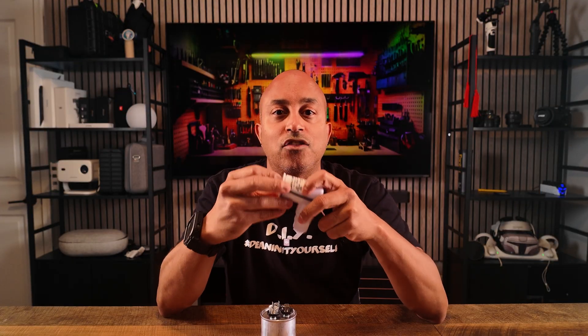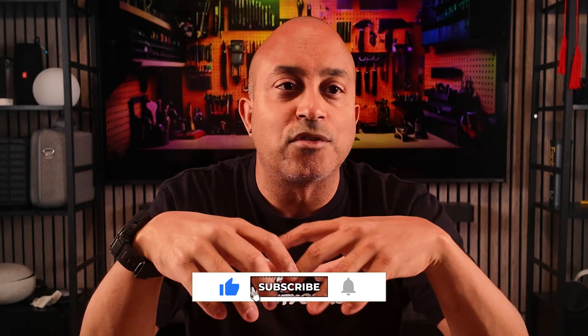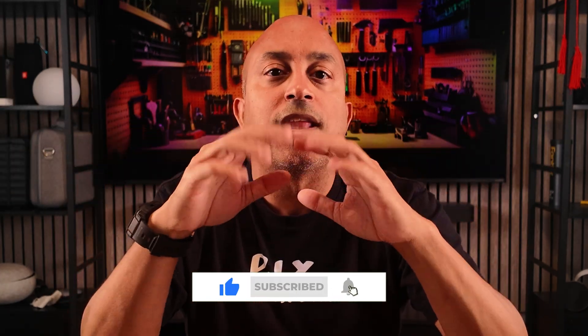If you're enjoying the content so far, please give me a thumbs up, hit the subscribe button — it helps the channel and keeps me motivated to put out DIY videos for you guys. Anyway, back to the video.